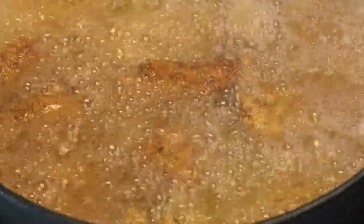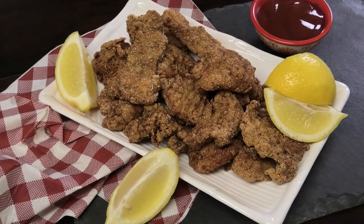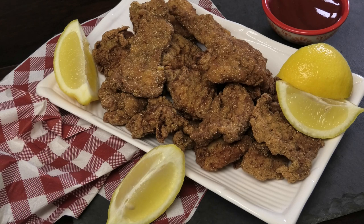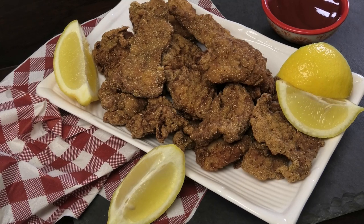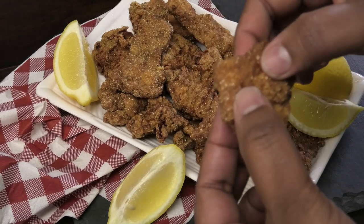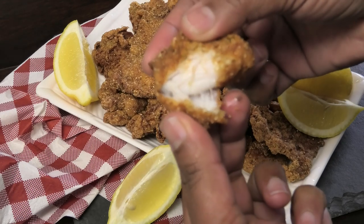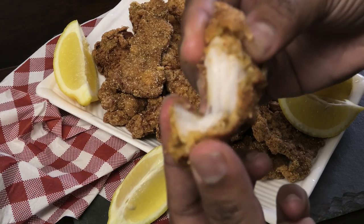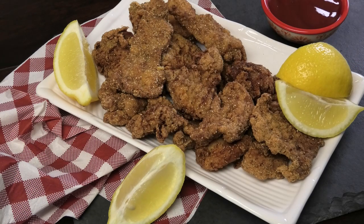So guys, here you have it — my recipe for Cajun fried alligator. I know this sounds unconventional, but here in Florida this is something they eat a lot of, and even down in Louisiana and throughout the southern states. If you can find alligator meat where you live, definitely give it a try. I got this one at Bob Roth's in Davie, Florida. Let me break one open so you can see inside — it's nice and tender. I would describe it like a chicken nugget. It smells amazing!